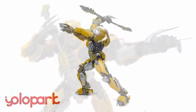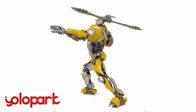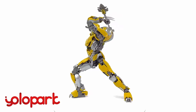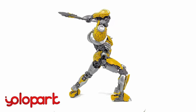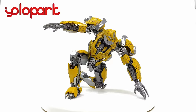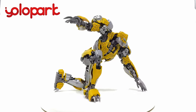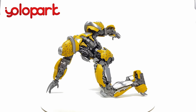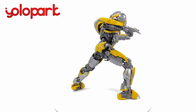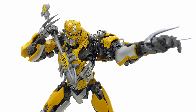Wrapping up on this review for the YoloPark Transformers Rise of the Beasts AMK Series Cheetor — another fantastic entry into the line. Superb robot mode, the most accurate version of this character released so far, incredible articulation, and an amazing accessory loadout — especially that upgrade kit for their previously released Bumblebee. For the price point of around $30, these are absolutely destroying the action figure competition. YoloPark are on fire right now, and I cannot wait for their upcoming Rhinox and Wave 3. If you're interested, check out the links down below and use that discount code PRIME VS PRIME. Thanks for watching, and until my next review — transform and roll out!